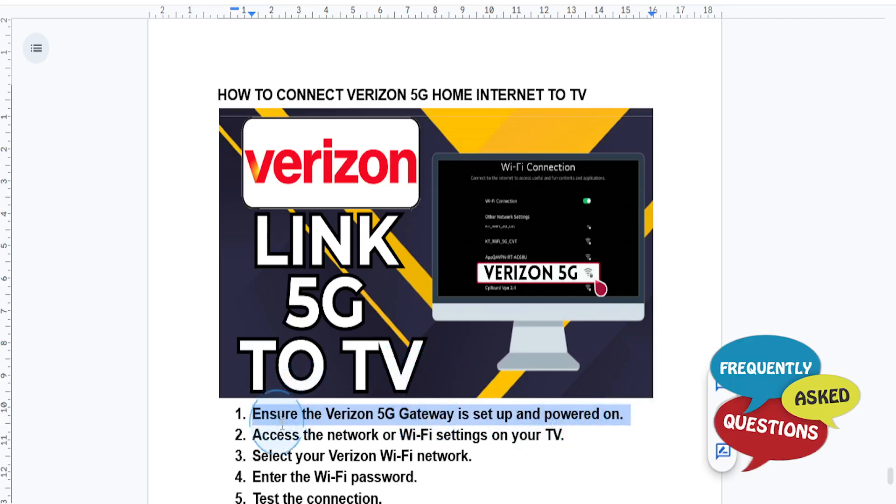You want to connect your TV to the Wi-Fi. On your TV, go to the settings menu and then select network settings or Wi-Fi settings. Find your Verizon 5G home internet Wi-Fi name — the SSID — in the list of available networks. Select your network and then enter your Wi-Fi password, found on the back of the gateway or in the My Verizon app.